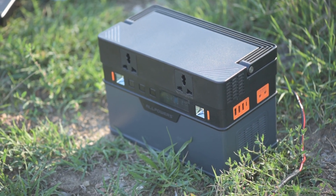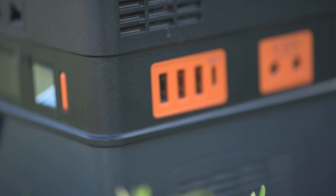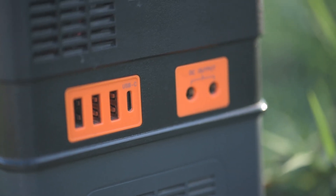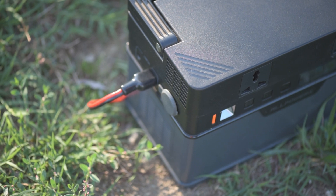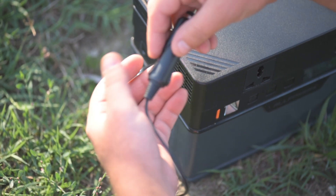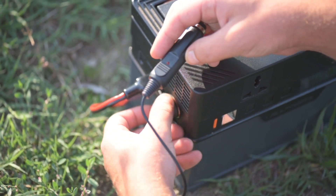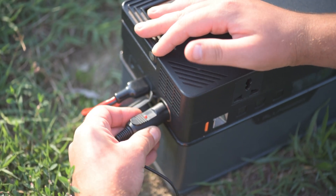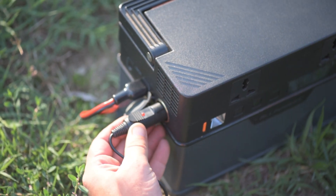This is the All Power portable power station, the 606-watt version. It can store just over 600 watts of electricity for multiple uses with all kinds of output ports. Stay tuned for a very honest review — non-sponsored and non-affiliate.